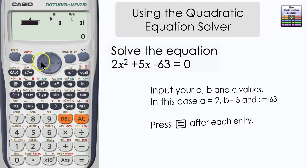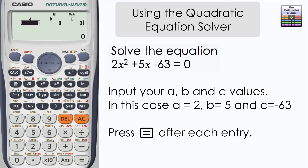Here we need to input our A, B and C values. Our A value is 2 — it is the x squared coefficient, so if your equation starts with x squared you would input 1. Our B is 5 and our C is negative 63. Just make sure to input the minus as well and include the sign.